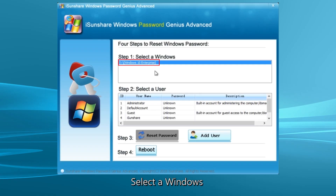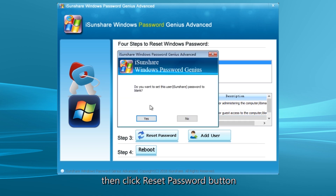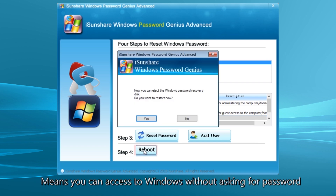Select your operating system, then choose the locked account. Click the Reset Password and Yes buttons on the prompt. Now the login password is removed. You can click the Reboot button to restart the computer. Remember to disconnect the USB drive before clicking the Yes button.